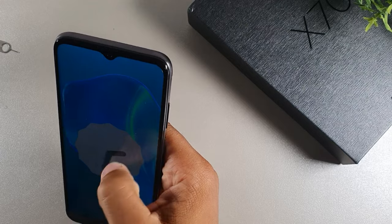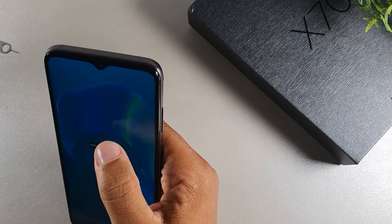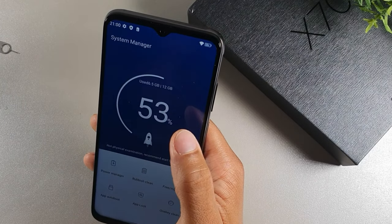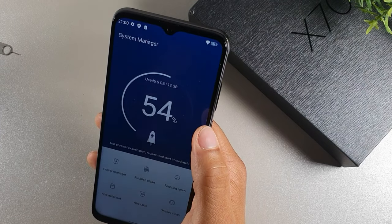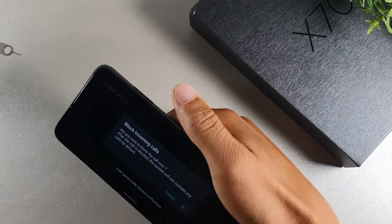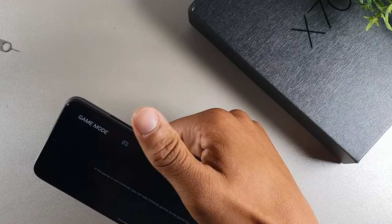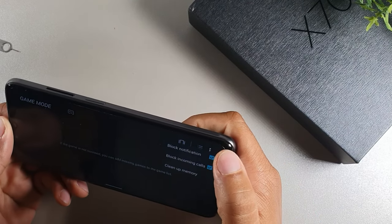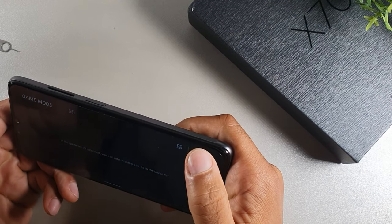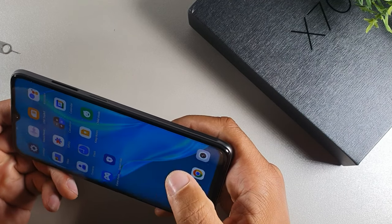Let's take a look at the cameras and then wrap up the video. So far I'm impressed with the storage and the display. There's a system manager to optimize the device, and it also has a gaming mode built right in — this thing is packed with features. In gaming mode you can block incoming calls, clean up memory, and manage your game list.